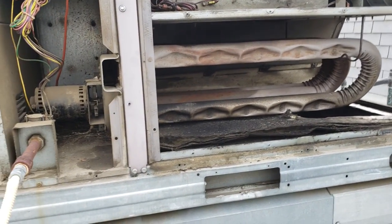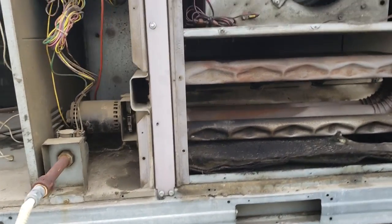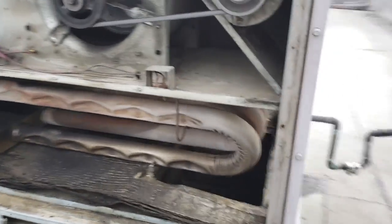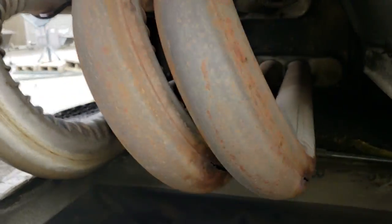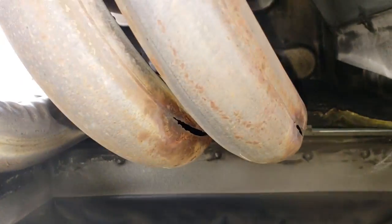We don't get this a whole lot in California, but it's heat exchanger day today. We're going to be changing this little guy. It's got a nice good crack right there. Typical spot on the Carriers, right on the welds. So we'll be replacing that.